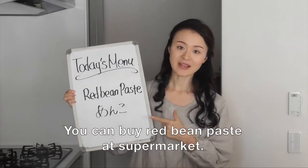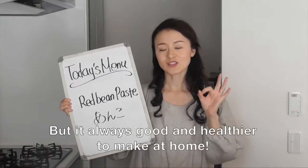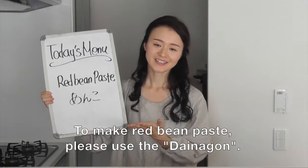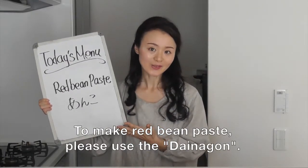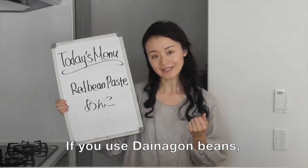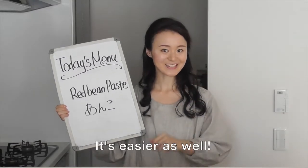You can buy red bean paste at supermarkets, but it's always good and healthier to make at home. To make red bean paste, please use dynamo beans. It's a kind of beans. If you use dynamo beans, you don't need to soak them in water overnight. It's easier as well.